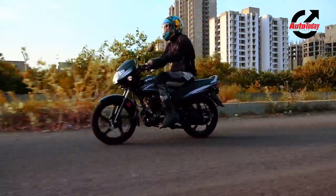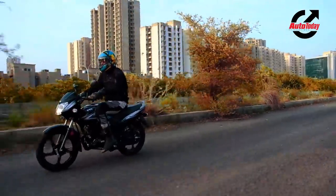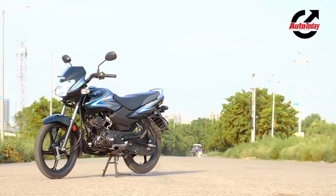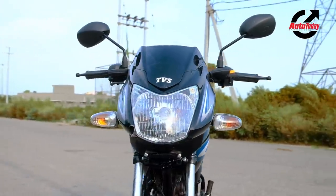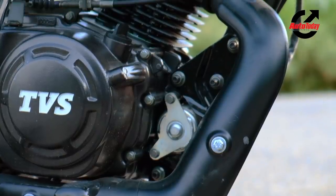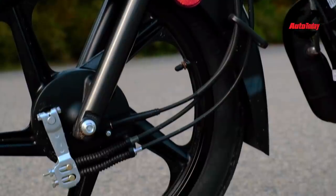At almost 59,000 rupees for the range-topping self-start alloy wheel version of the TVS Sport, it's about 8,000 rupees more expensive than its predecessor. Now that's a significant jump in this segment, but given the fact that there's an almost ground-up mechanical overhaul, more power and better efficiency, the TVS Sport does make a very strong case for itself.